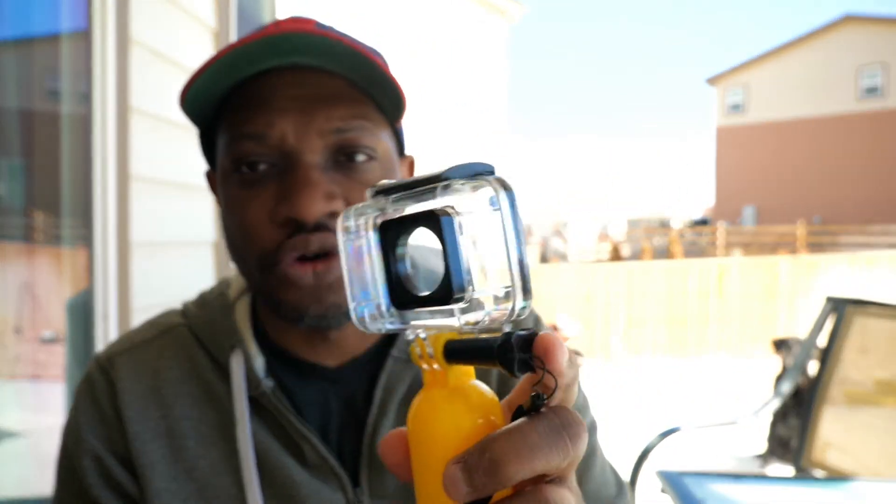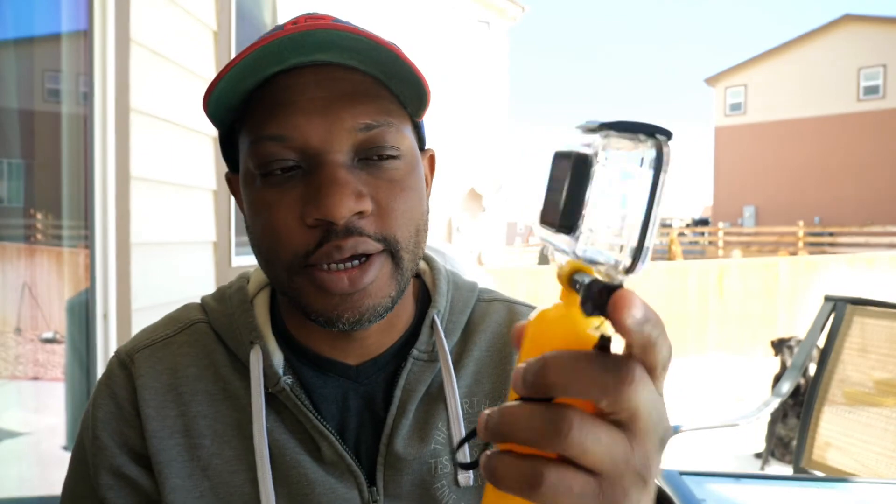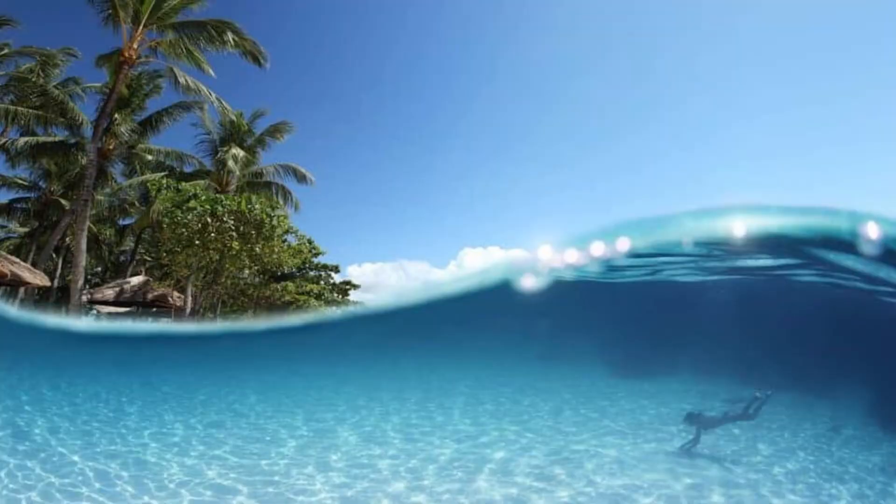A few other accessories: there's a water dome that you can pick up. You put your action camera in there and use it in the water — you can get those shots where half the image is below water and the other half is above. They're usually made for GoPros, so for my Yi Lite I'd have to rig something up. If you have a GoPro though, those are available. I'll leave links down below to everything — they are affiliate links as I say in every video. So those are my tips for taking better pictures with your action camera.